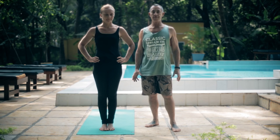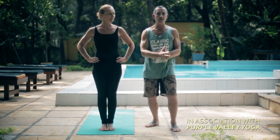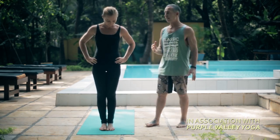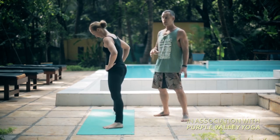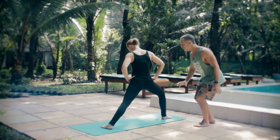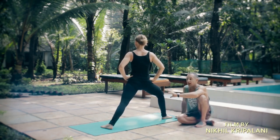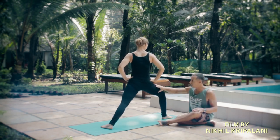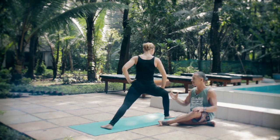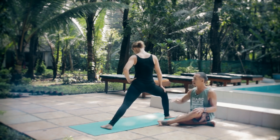So first of all we would have done Trikonasana and Parivrtta Trikonasana first, and now we're back at the front and we've stopped stepping out. Carolina will take a step out — this is a longer step than it would have been for Trikonasana. You really want to create some length, because what we want to try to do — and this is a strength thing really — is to get this front thigh parallel to the ground.